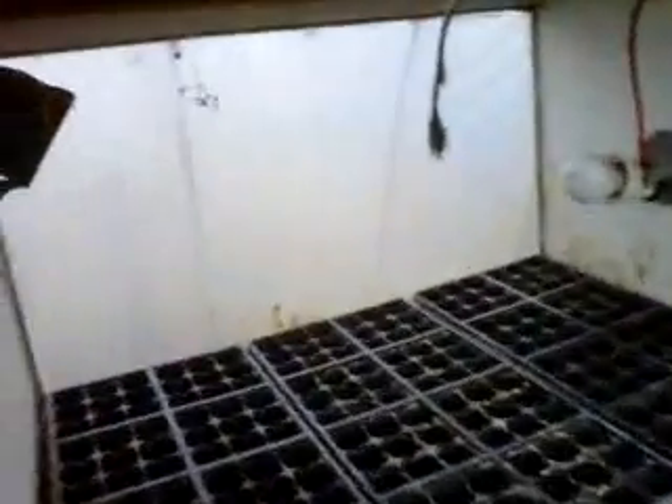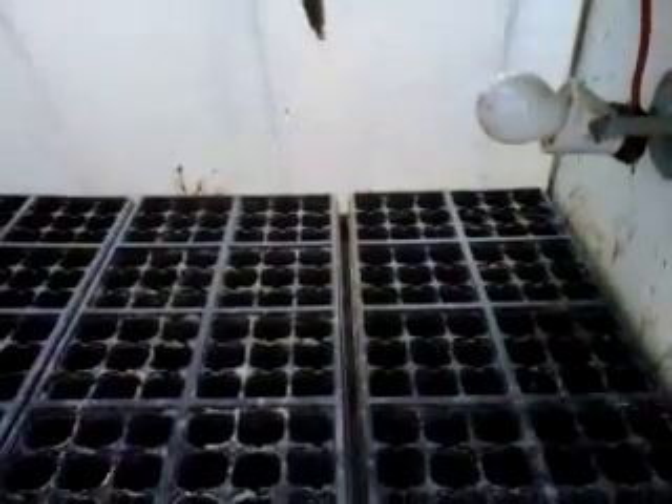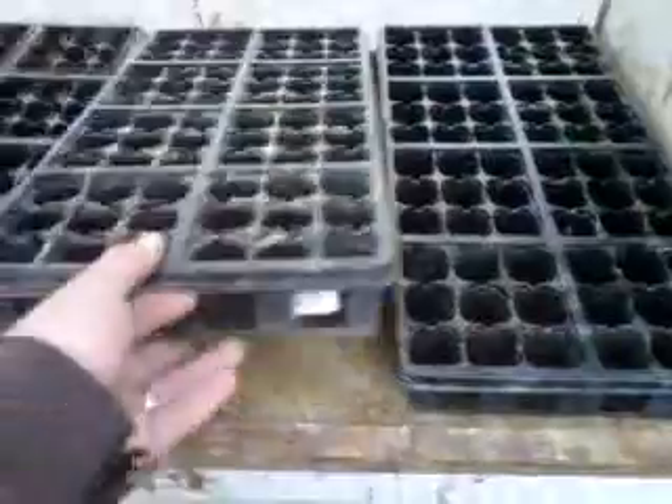This here is a contraption that a friend of mine made for brooding his baby chicks. It's got a plexiglass front — which is kind of dirty right now — and it's got two light fixtures in it that you can put light bulbs in, put it on a thermostat, and it'll hold whatever temperature you want in there. I found it was just the perfect size to fit three of these planting trays.